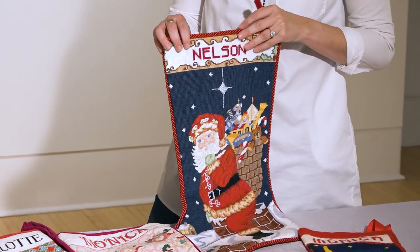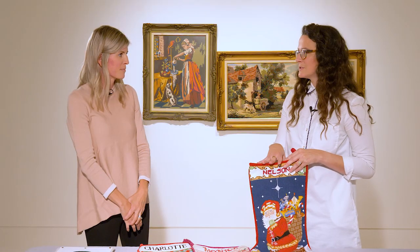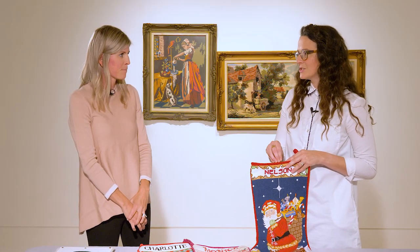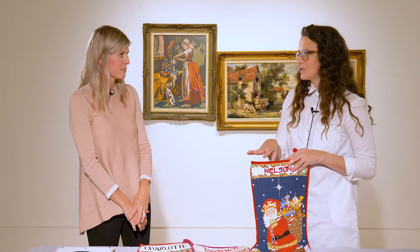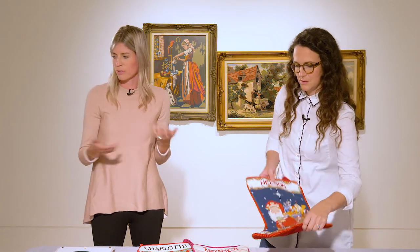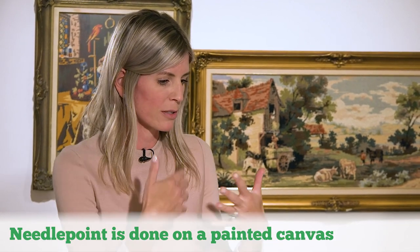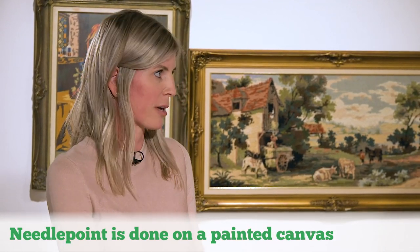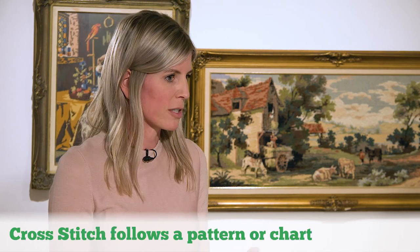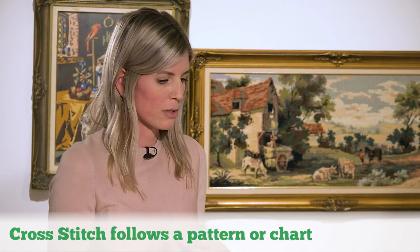I have a question that I think comes up a lot: what is the difference between needlepoint and cross stitch, because people use those terms almost interchangeably. They're a little bit different. I brought an example of cross stitch that my sister does. Quite simply, the distinction is that needlepoint is on a painted canvas — painted by an artist — while cross stitch typically follows a pattern or chart, so it's a little more freehand.